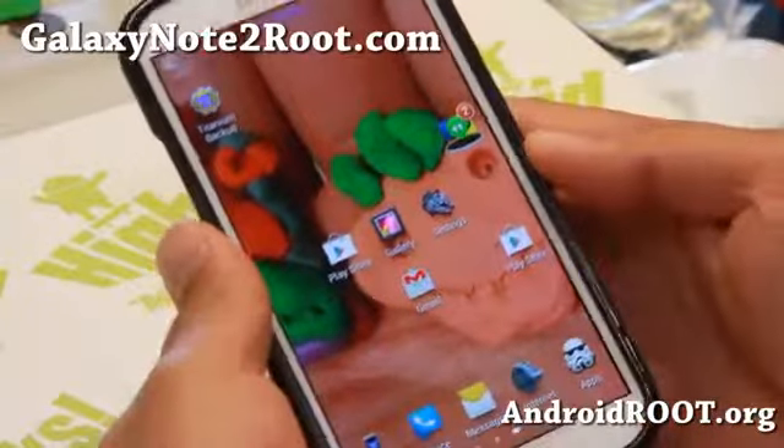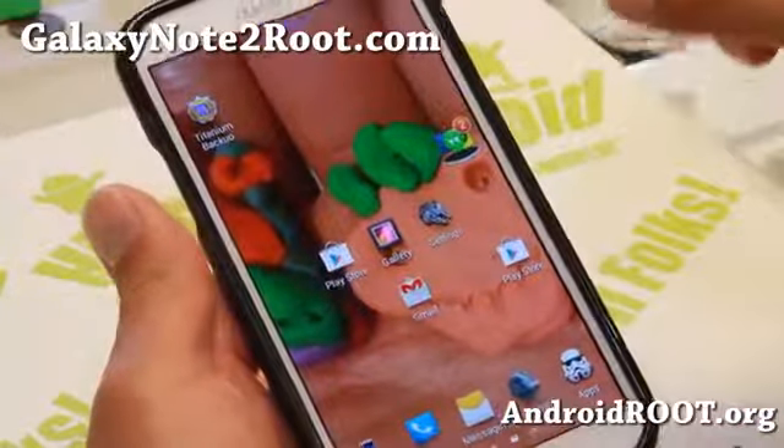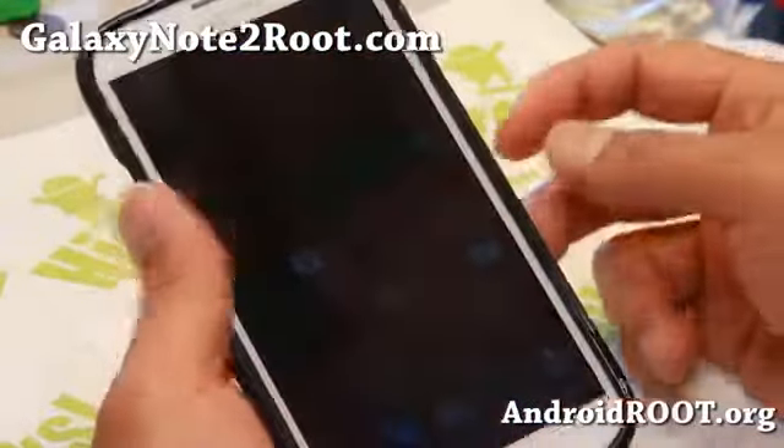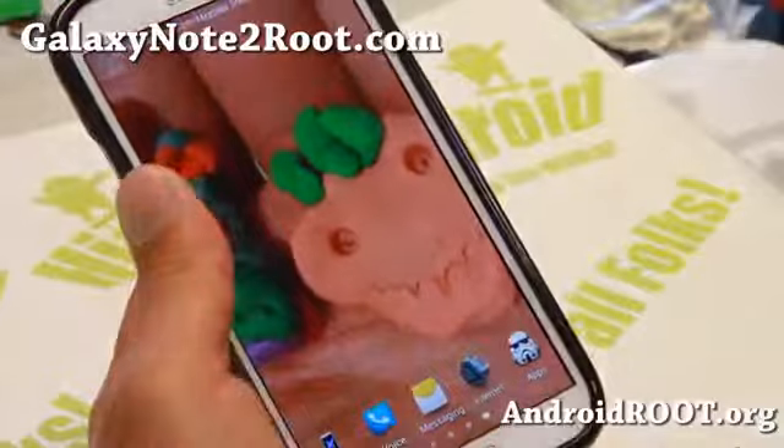Hi all folks, this is Max from GalaxyNote2Root.com for this week's AT&T, T-Mobile, GTN 7105, Canadian, and Verizon Note 2 ROM of the Week.